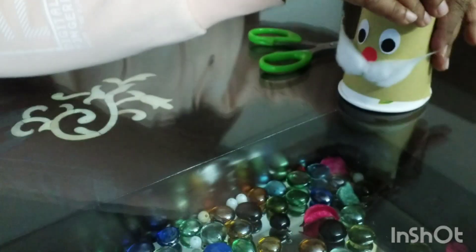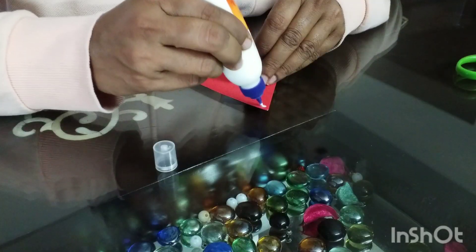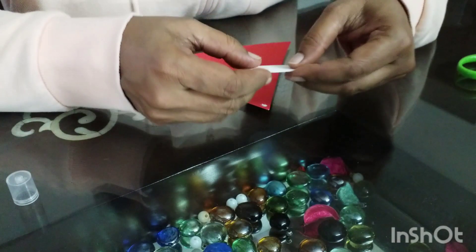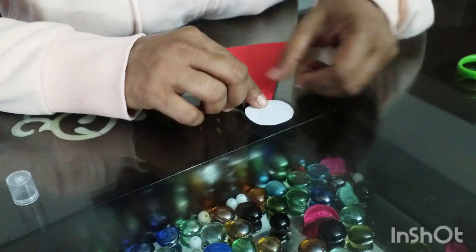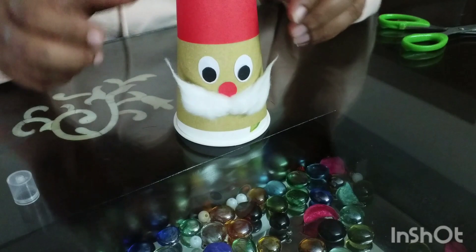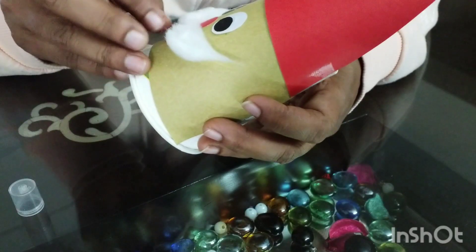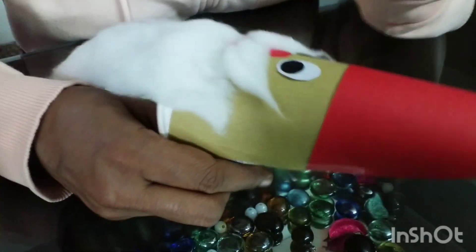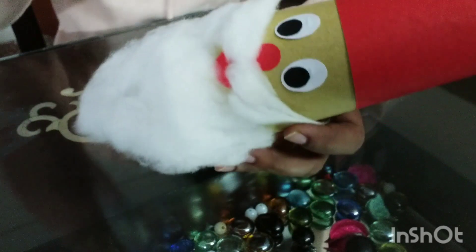Now I am going to fix Santa's cap. For that, I am fixing a small white circular piece of paper on Santa's cap, and I have fixed it on the paper cup using cello tape because in that way it will be fixed well. I have also fixed a mouth — a red colored shape.